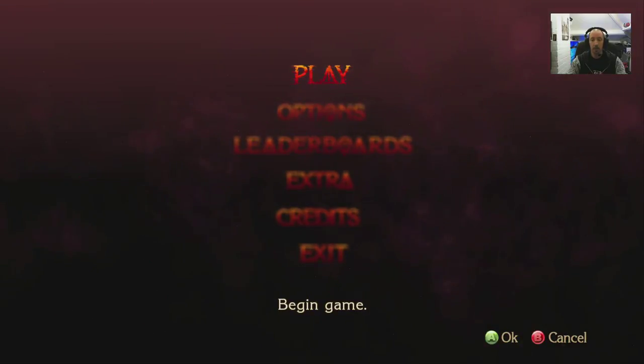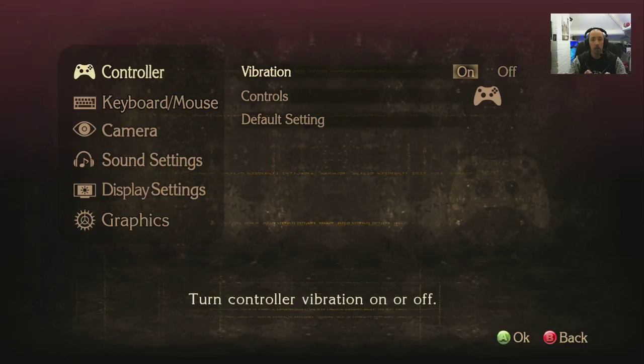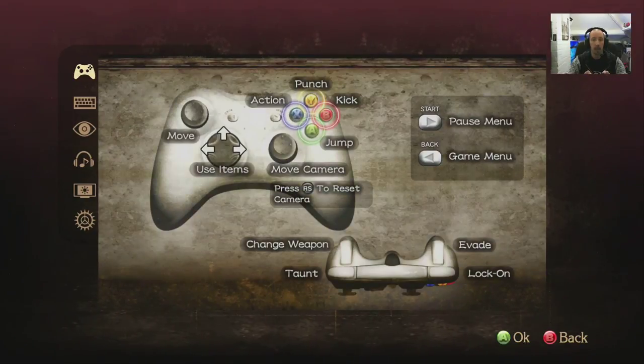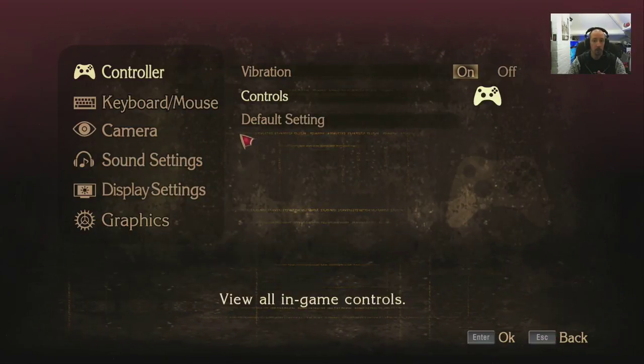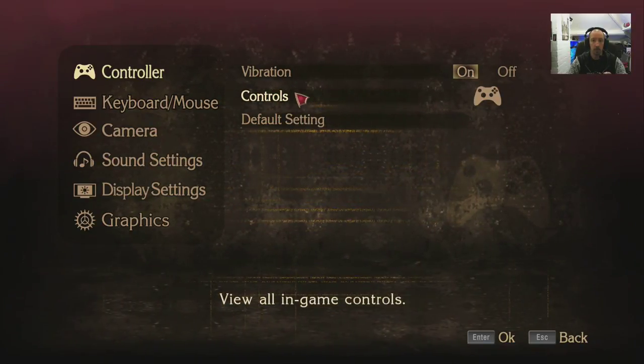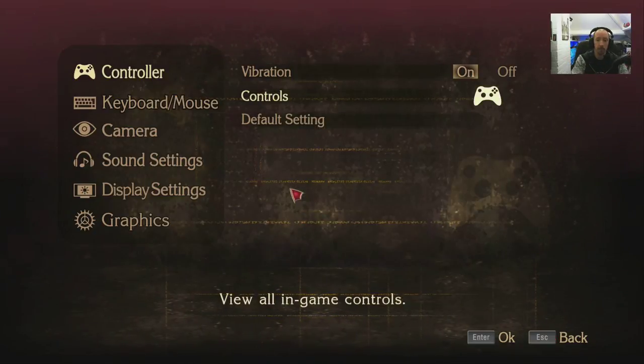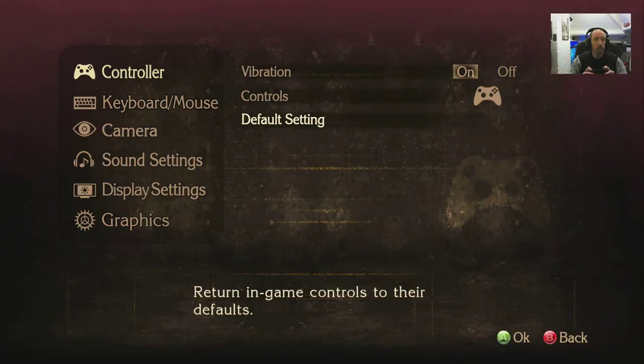It's actually designed for an Xbox 360 controller, but then again it is old. So what have we got? Controller vibration on and off. Controls mapping — it's basically got all sorts there. Interestingly, you can't map the controller though — it doesn't appear to be mappable. That's a shame.